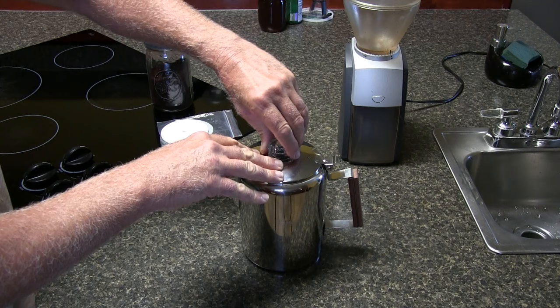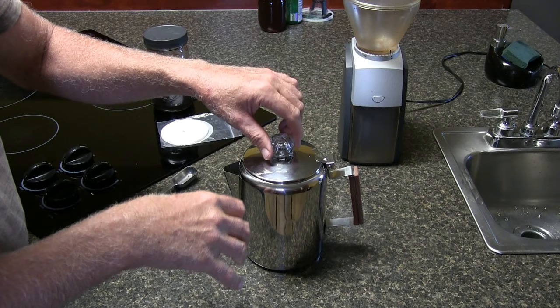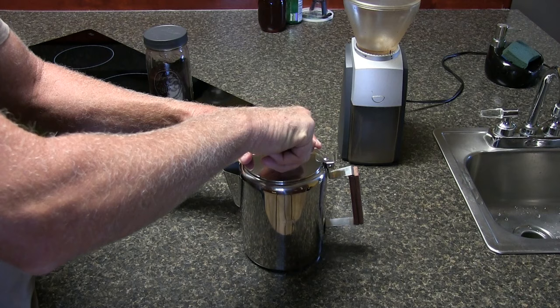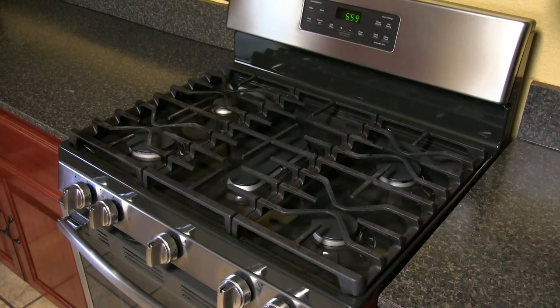This little percolator glass on top comes off like that. The water shoots up out of the stem, hits the glass, and falls down into the basket through your coffee grounds. Now we're ready to make a pot of coffee.